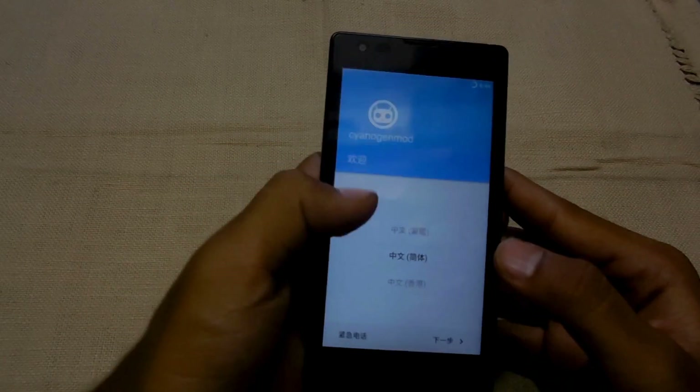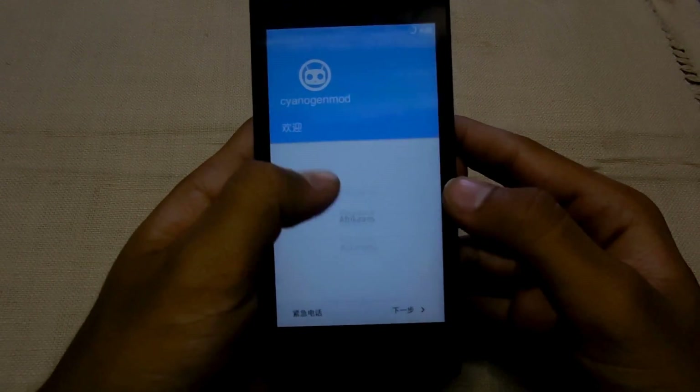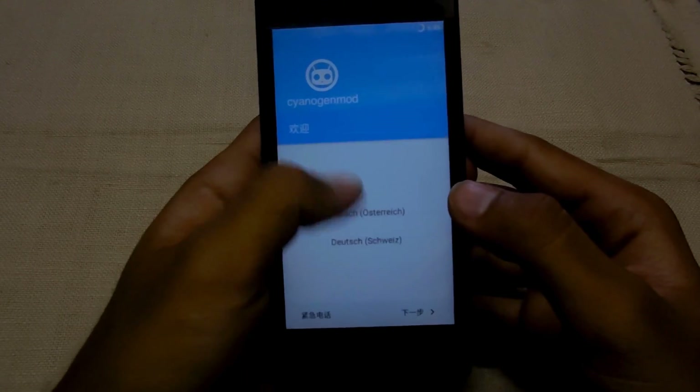Finally, the phone is booting up. Select your language and proceed through the setup wizard.